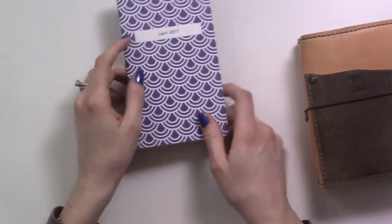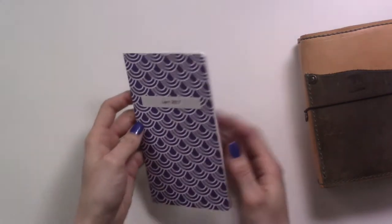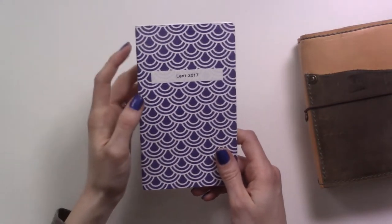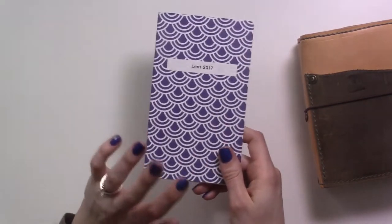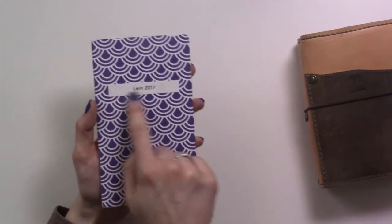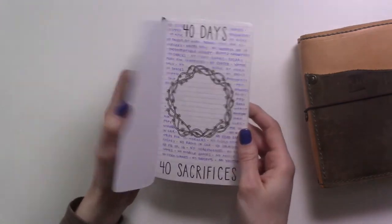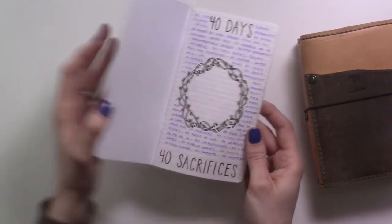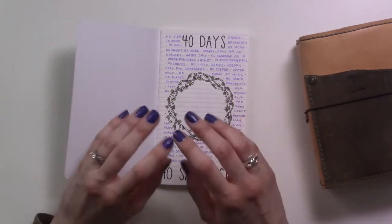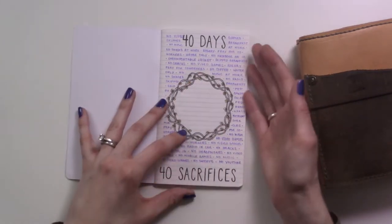So last year, 2017, my BuJo was my personal size — you'll see several of my videos from last year showed it's a personal size Chic Sparrow. At the time I may still have been in my Foxy Fix. Anyway, I had an entire insert dedicated to my Lent. My sacrifice — a couple of things I was doing. One thing was I was going to make one kind of sacrifice every day instead of one sacrifice for the whole thing; I would do a different sacrifice every day.